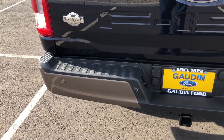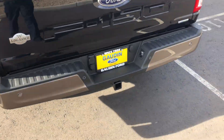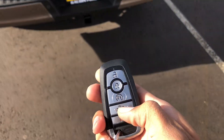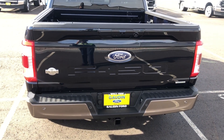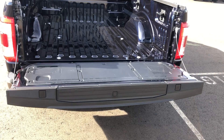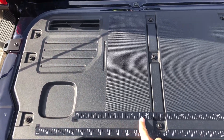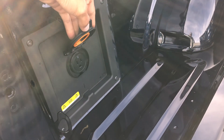'King Ranch' on the back right there, parking sensors, and a trailer hitch. This one does have the power tailgate, so I'll show you guys what that looks like. Using the key fob, the tailgate comes down automatically. You have that nice work surface here with measuring markings, a power outlet right there, and LED bed lighting.